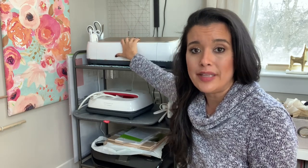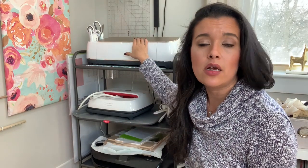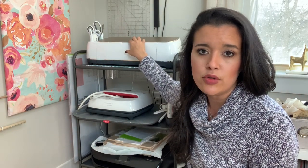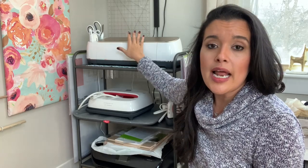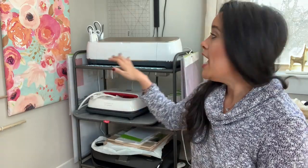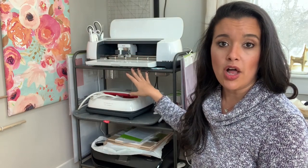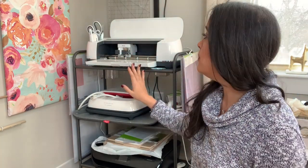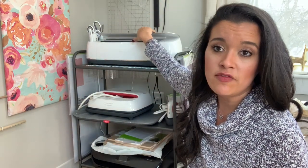I wanted something where I could just leave my Cricut machine here, plugged in, and sturdy enough so I can actually use the Cricut Maker while it's on the stand. All I do is take my USB — the Cricut Maker also has Bluetooth capabilities so I don't even have to do that — but I can plug in the USB, have my laptop on my cutting table, and the Cricut Maker will cut everything right here on the stand. It's been amazing, I'm obsessed.